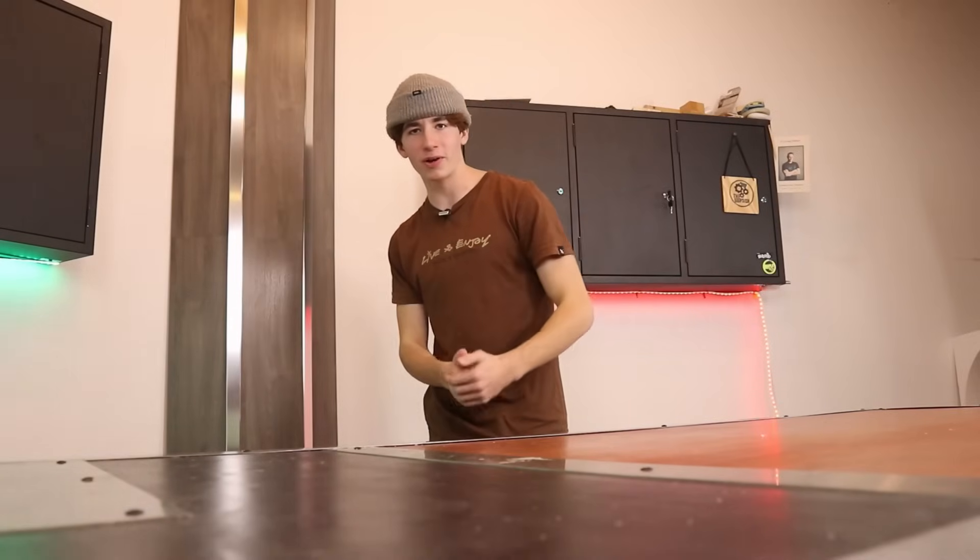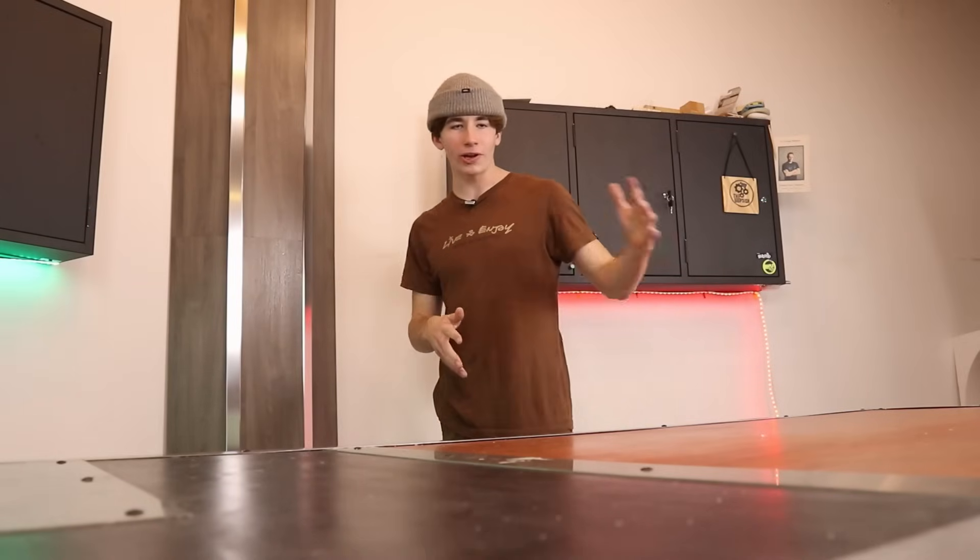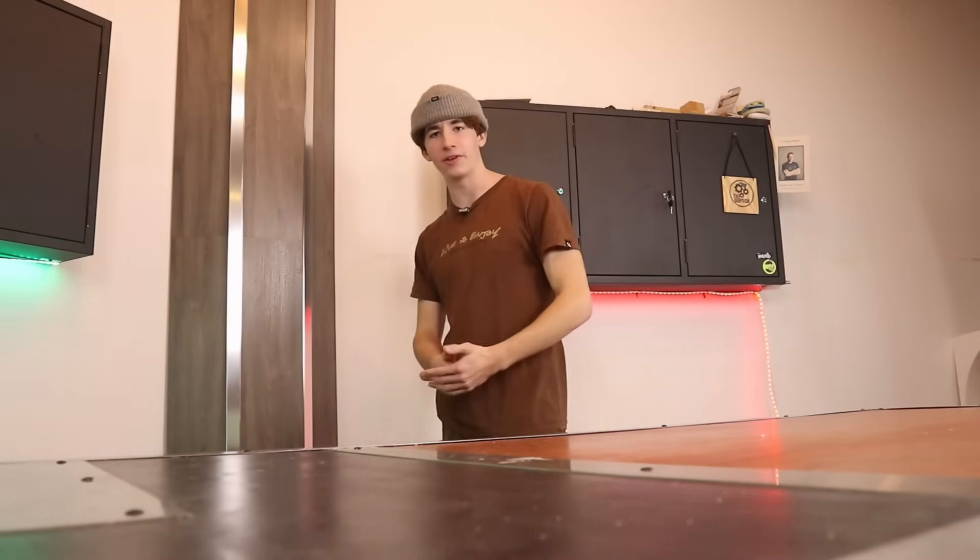But getting free fingerboard stuff for Christmas is kind of cool. So if you're looking for fingerboard gift ideas to get other people, or you're just asking for free fingerboard stuff, this video will help you.